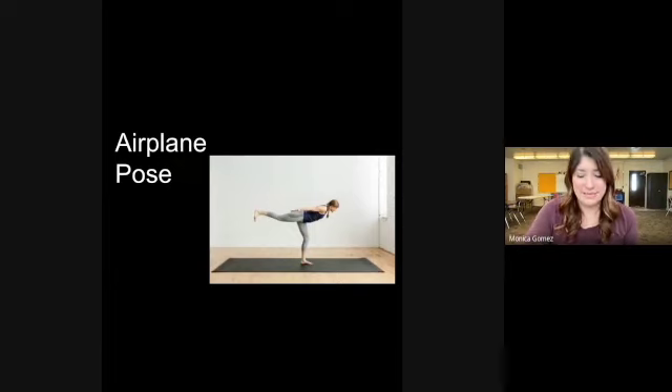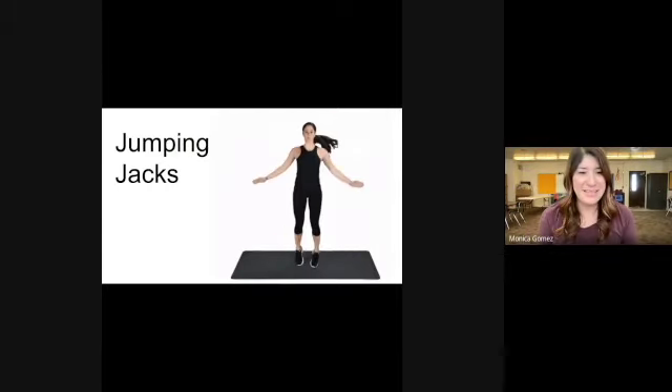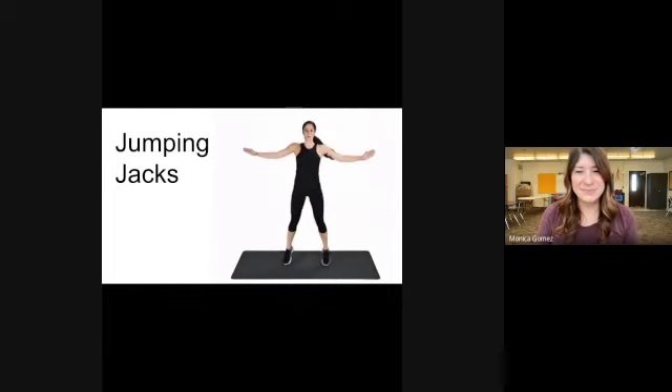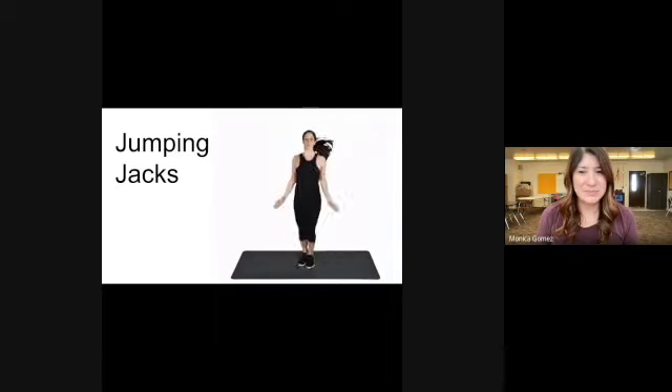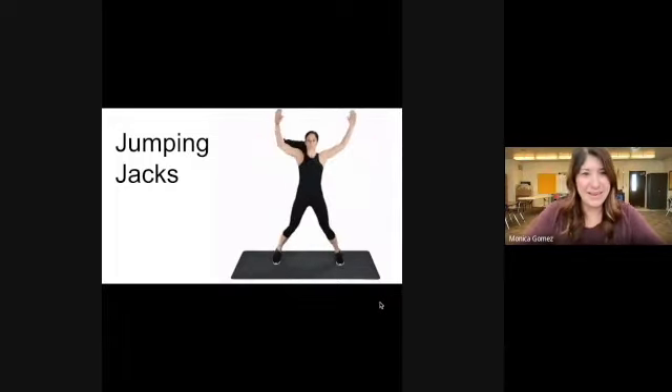Relax! We are on to our last letter, Y for equality. Go ahead and form the letter Y using your body — get creative, just like the girl in the picture. To finish it off, let's do some jumping jacks. Very nice! Class, you all did absolutely amazing and I will see you all again next week — okay, bye!